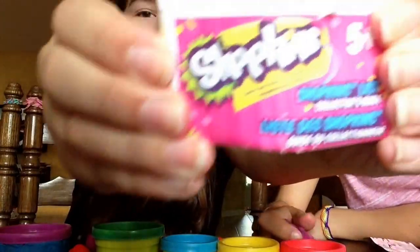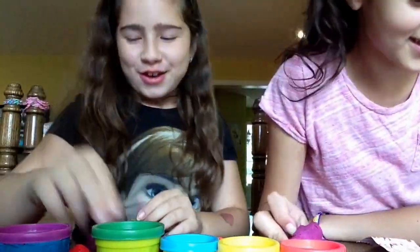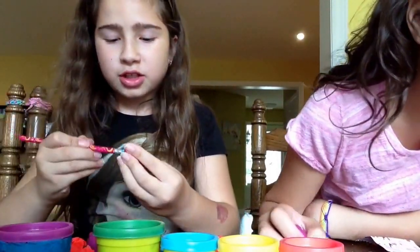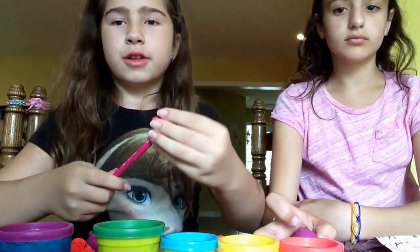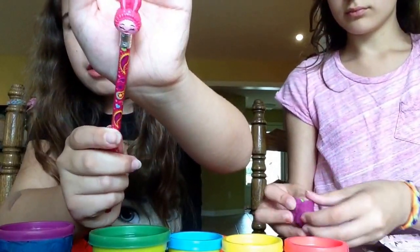Once you shop, you can't stop. Okay, so let's start opening this egg. And these are Season 2. This one is so cute — this one is Bun Slipper.